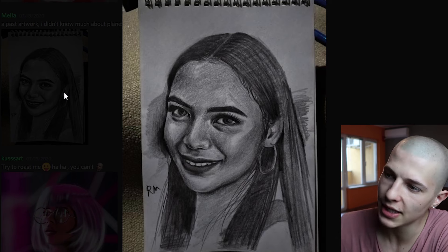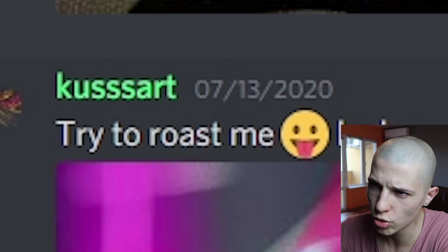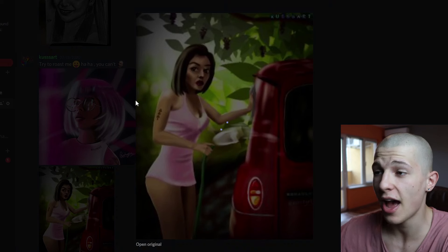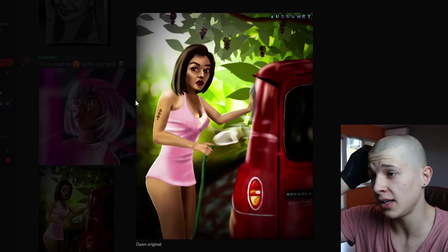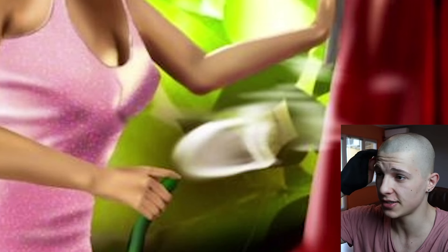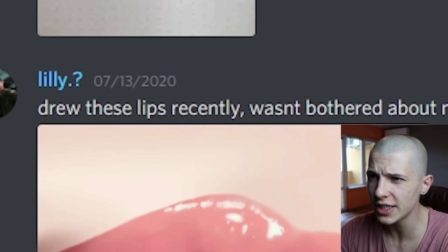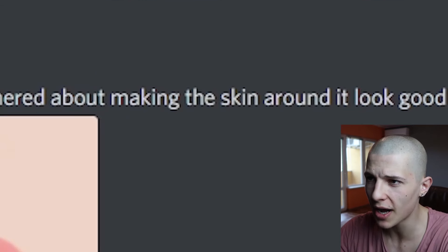Mella says: 'A past artwork — I didn't know much about planes back then.' Well, I guess you also didn't know about not painting smiles. Whose Art says: 'Try to roast me, haha, you can't.' That's way too perfect — especially the jellyfish that's coming out of the holes.